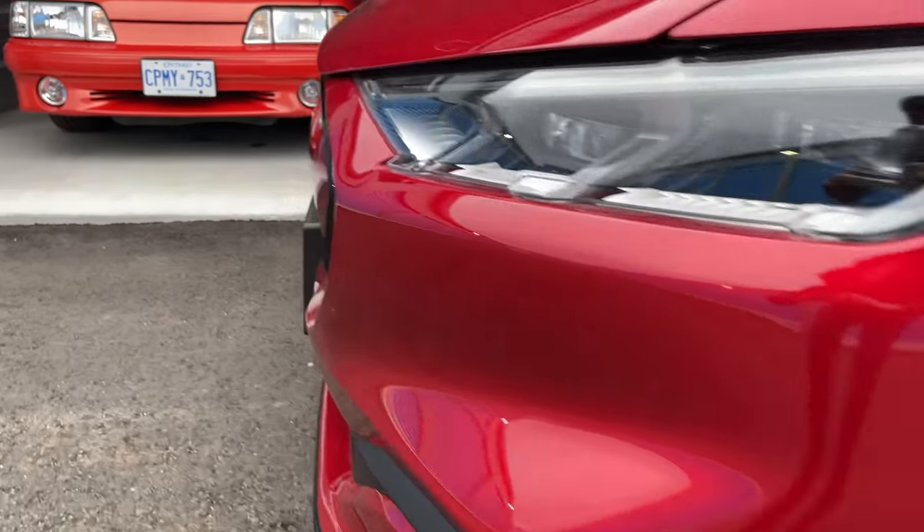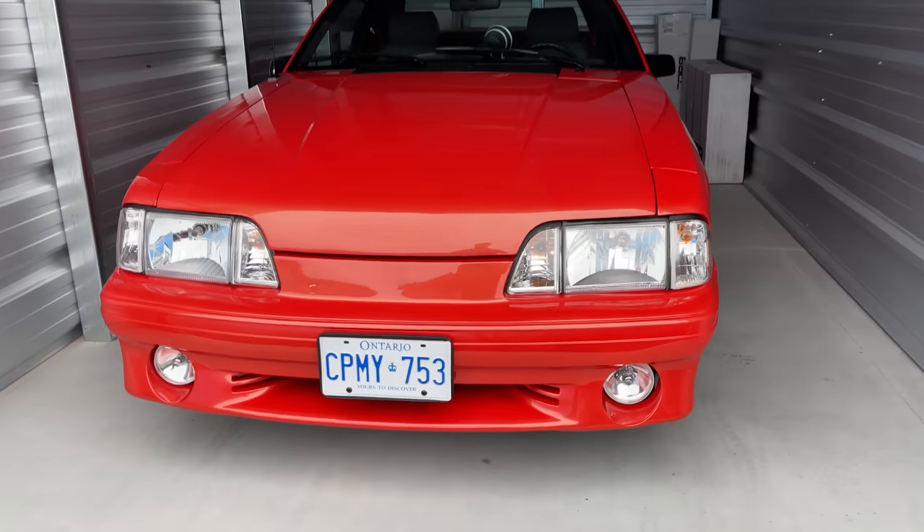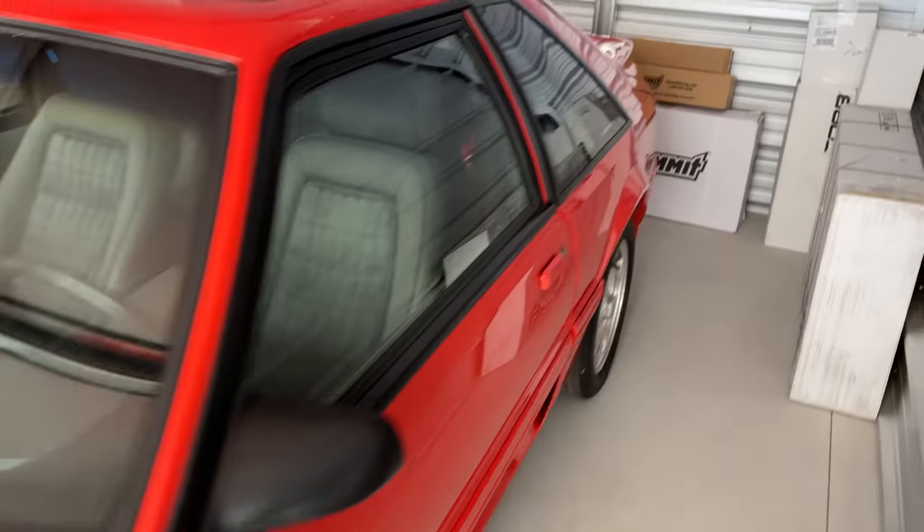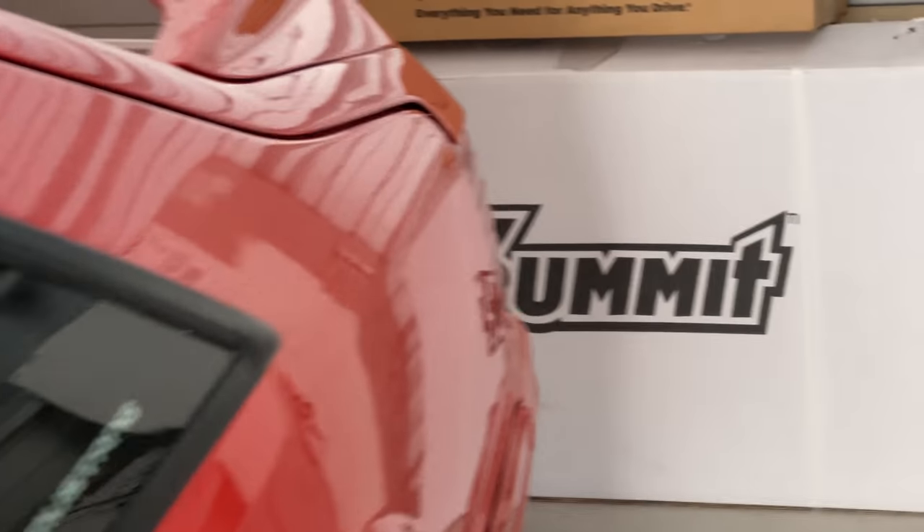That's the whole problem with getting charged by the minute for electric cars — it should be charged by the kilowatt-hour. And a trip isn't complete without visiting a Fox body Mustang. Look at all those parts going on the Mustang — it's going to get fast. I wonder if I can put some of those parts on the Mach-E. Probably not.